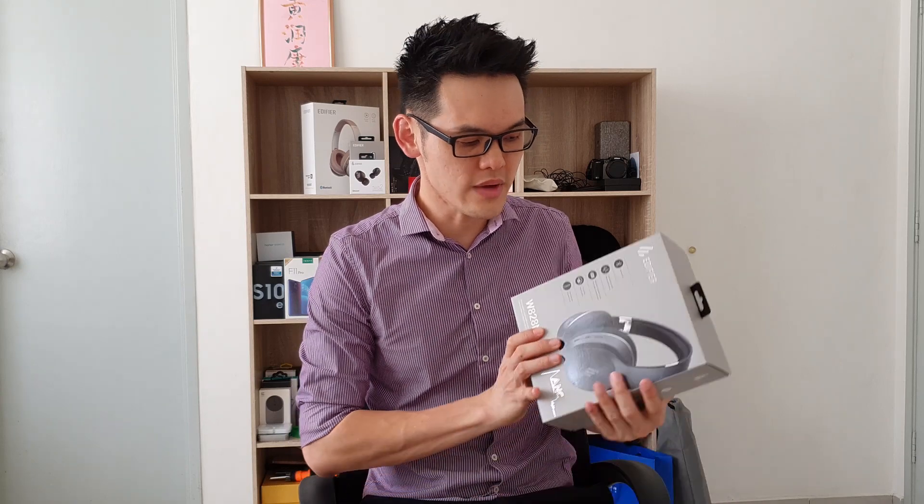Hi, this is Joshua again and you are now watching Daniel Mobile. Today I will be unboxing the new Edifier W828NB.